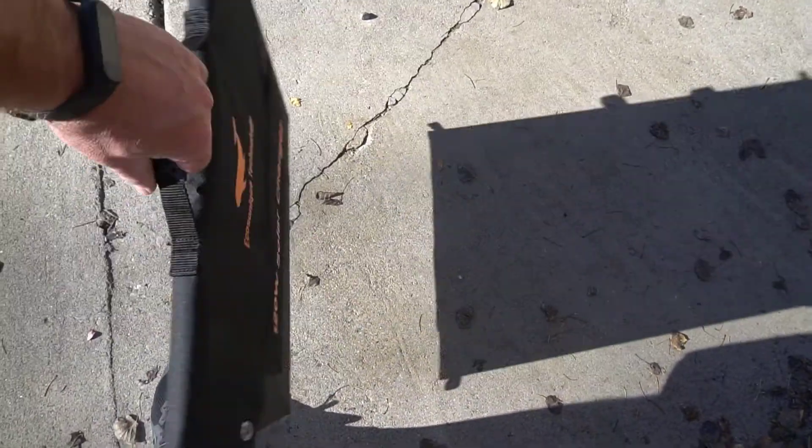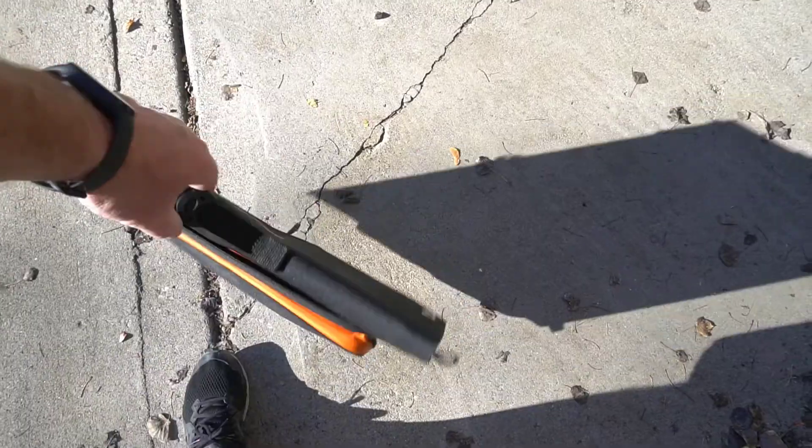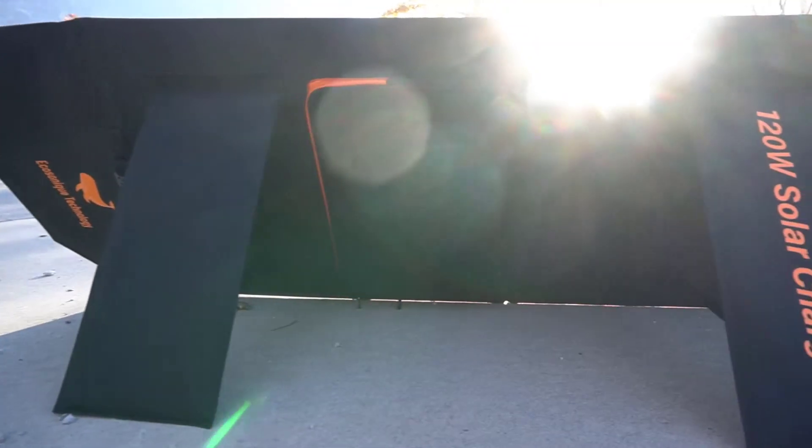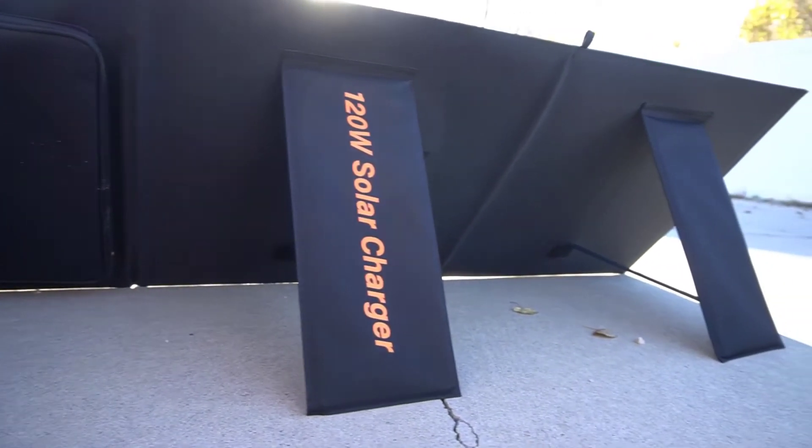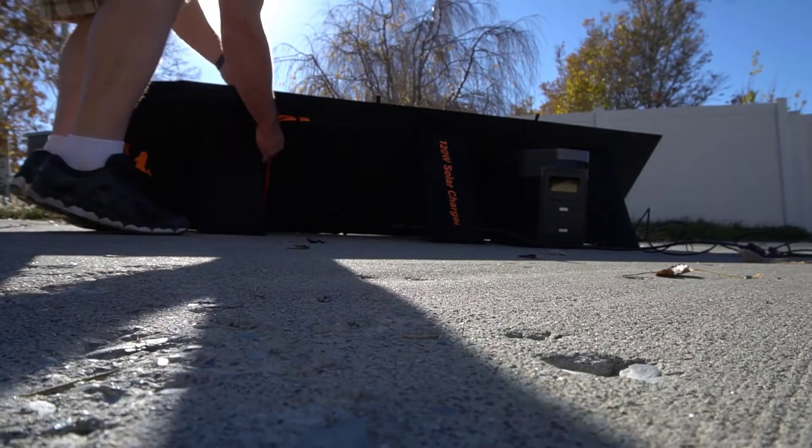I do really like that everything's velcro, so when you want to prop it up on the legs you can do that really easily. I have some other solar panels that don't have that and it's really inconvenient and awkward, so the EcoSonic is nice in that regard and it makes things a lot easier.